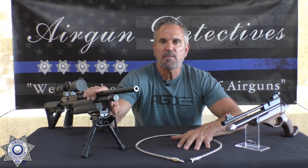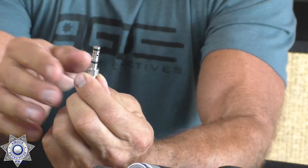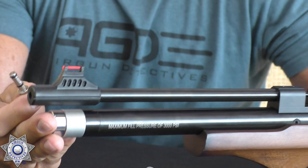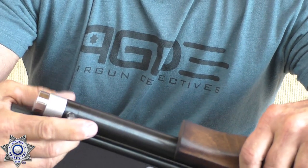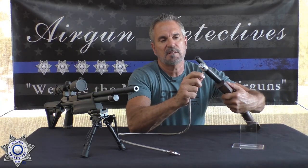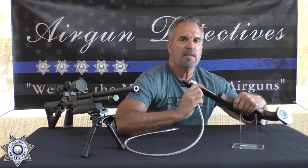All PCP rifles are filled by one of two types of connections. The first is a probe — it looks like this and slides into a slot on the pistol. You get your angle right, connect your air source to it, and that air source would be connected to your pump, scuba tank, or hand pump.